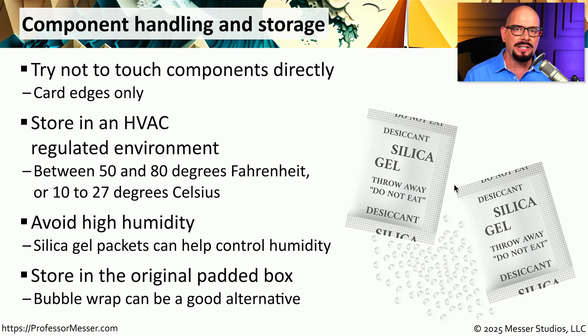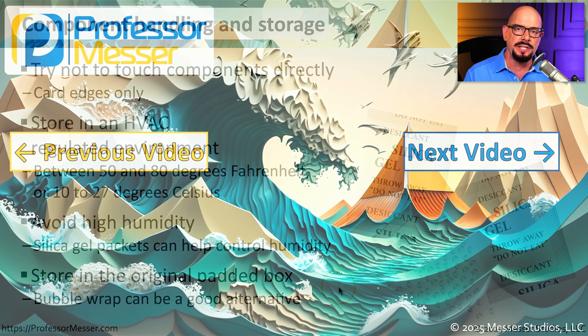And if you have the original box, that makes a perfect place to store these components. But if you don't have that box available, you could also wrap the anti-static bag and the components within some type of bubble wrap just to protect them from the elements.